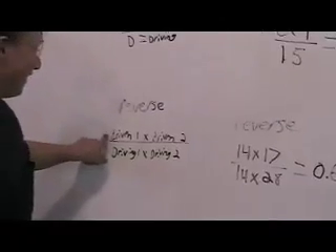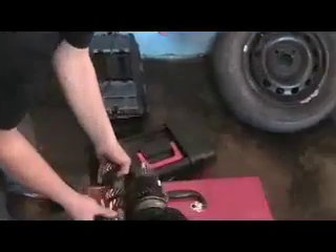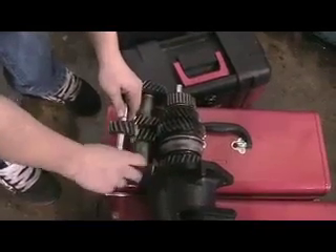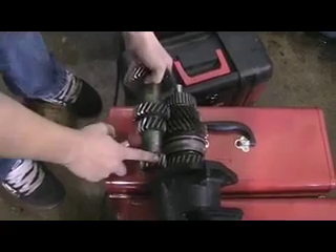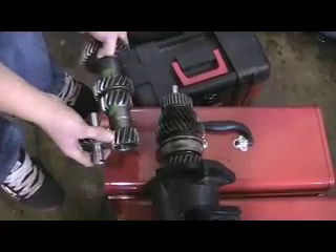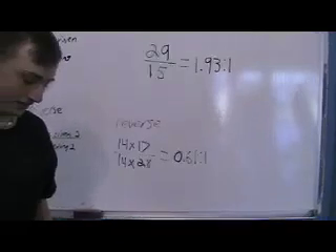And reverse gear — the formula is the driven gear times the second driven gear, divided by the driving gear times the second driving gear. Right over here, these are the three reverse gears. This one and this one are driven, and these two are driving — so this one is both driven and driving. This one has 14 teeth and this one has 17, so it's 14 times 17, divided by 28 times 14, and that equals 0.61 to 1. And that's the reverse gear ratio.